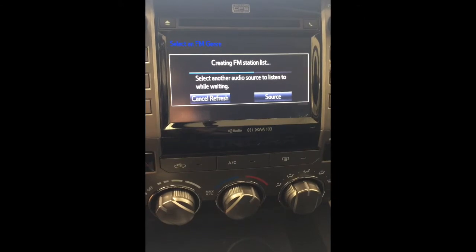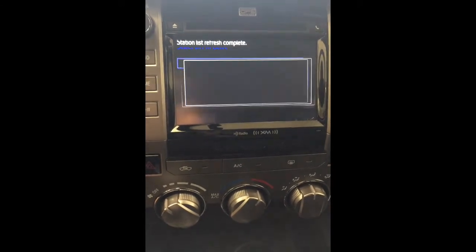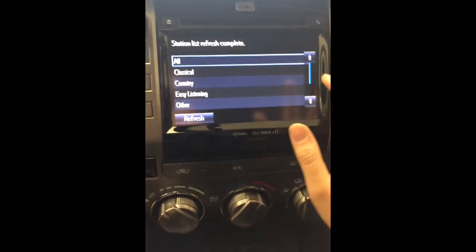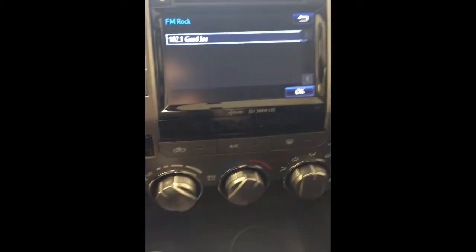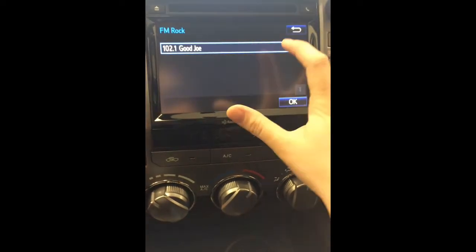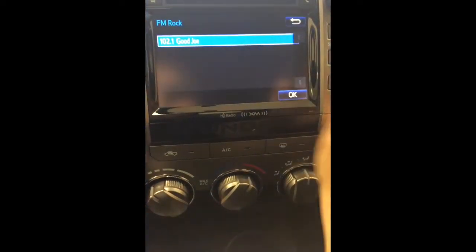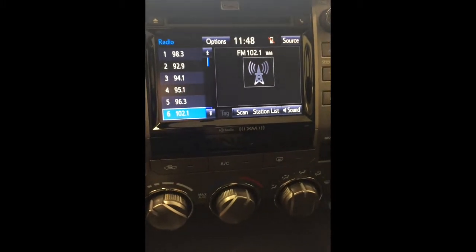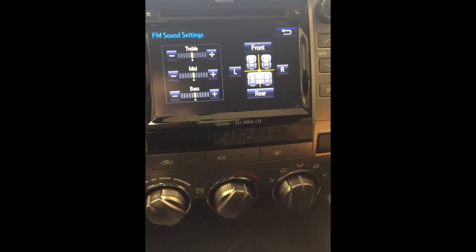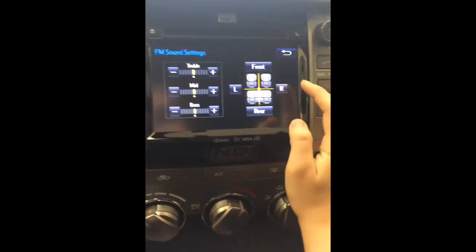put them into genre for you, which is really nice if you're traveling and you don't want to listen to all the commercials. So if you want rock music, it shows us all the rock stations available in Saskatoon. And okay, we're listening to rock 102.